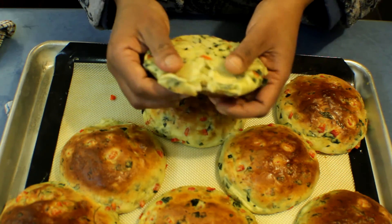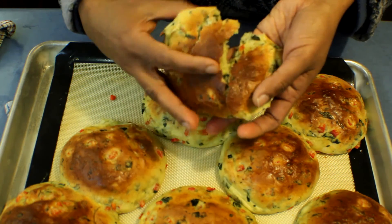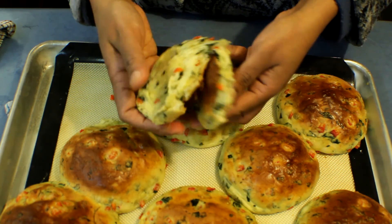The buns are done after about 20 minutes. If I open one to show you how soft it is — it's really soft and moist. Hope you will enjoy this. Thank you for watching.